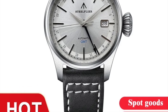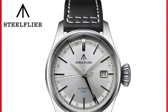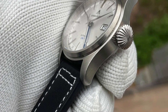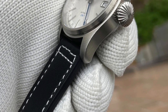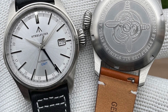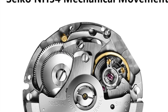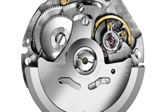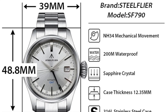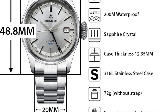Hi guys, welcome to the channel. Today I will show you three interesting watch picks from AliExpress. The first one is a pilot GMT watch. I really like it because it has a nice design which is different from the typical pilot watches you can find on AliExpress. I also like the onion crowns. Dimensions are 39 millimeters and 48.8mm lug-to-lug, and the movement is a Seiko NH34. It has 200 meters of water resistance and a screw-down crown.